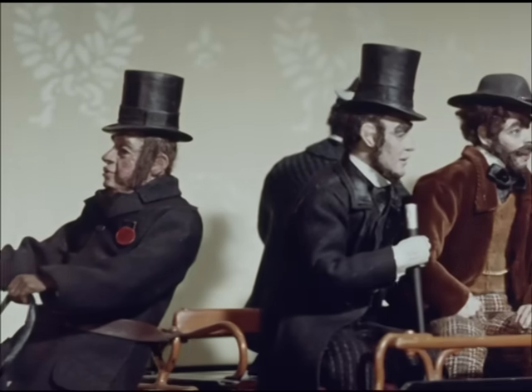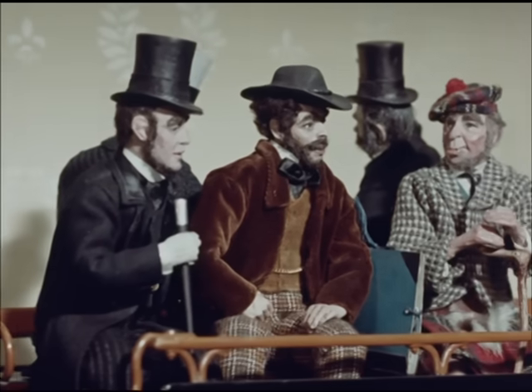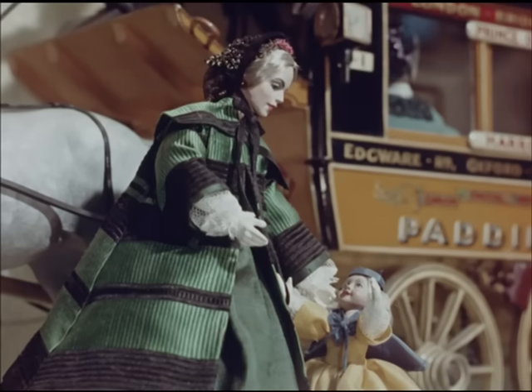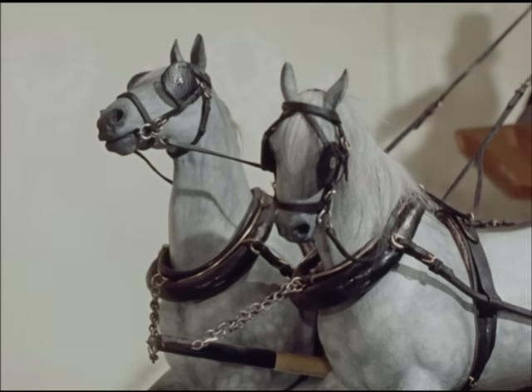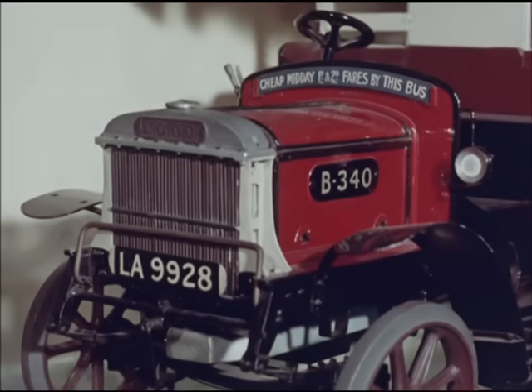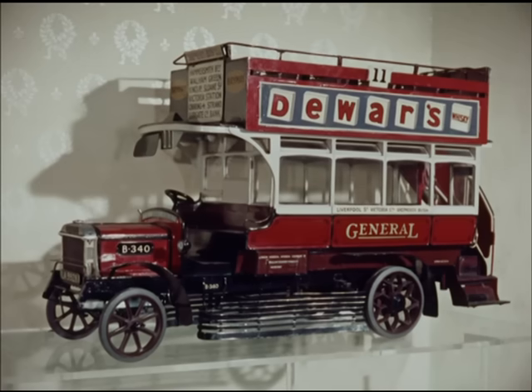When machines are manufactured in quantities, interchangeability of parts has always been a target for their designers. Perhaps the only thing interchangeable about the old horse bus was the horse. But through the years, the facility to exchange component parts has become the essence of bus design, because it's the essence of bus maintenance.